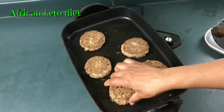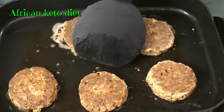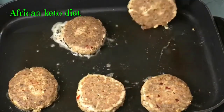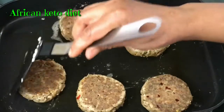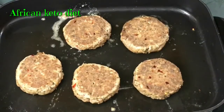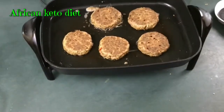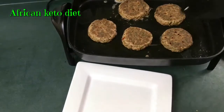Just keep flipping it over until it is cooked. I think our fish cakes should be ready right about now. I'm just going to take them out.